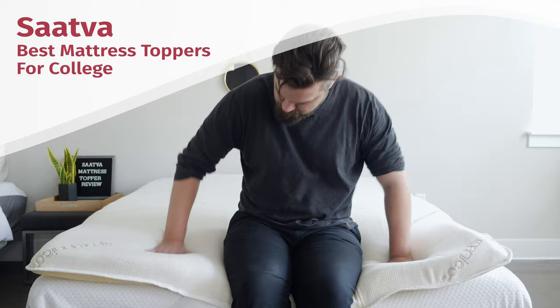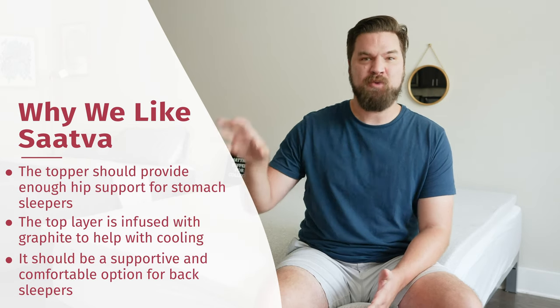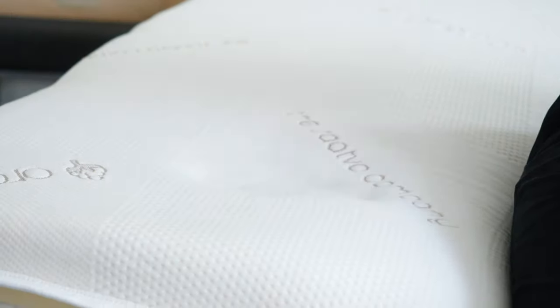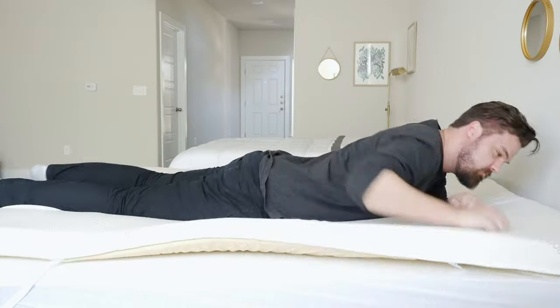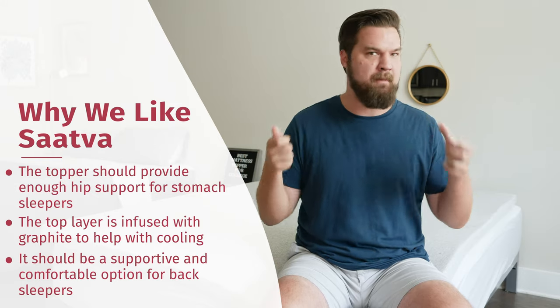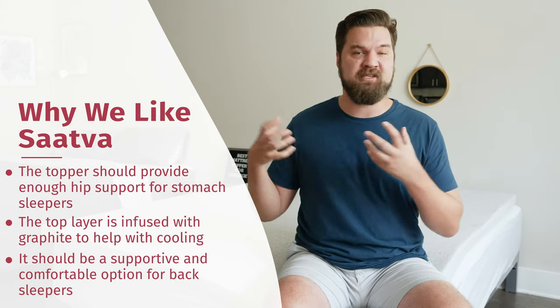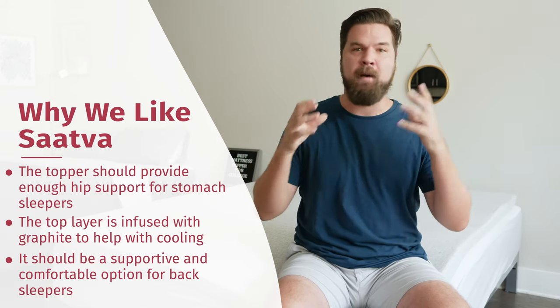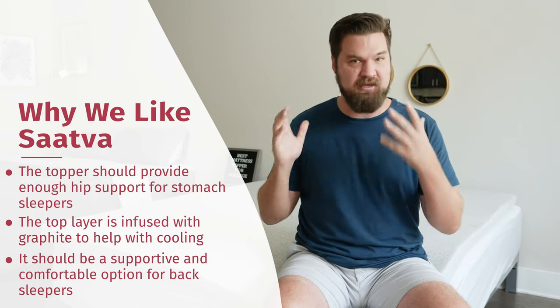Next we have the Saatva memory foam mattress topper. You've probably noticed the other toppers are great for back and side sleeping — but what if you're a stomach sleeper? That's why I put the Saatva on this list. It's a two-layered topper with a polyfoam layer on the bottom and a graphite-infused memory foam on top, giving you a mix of comfort and support. For stomach sleeping, it gives enough support so your hips don't sink in too far. It's still a good choice for back sleeping too. The graphite infusion also helps with cooling so it doesn't trap as much heat. If you're a stomach or back sleeper who doesn't want to sleep hot, definitely check out the Saatva.